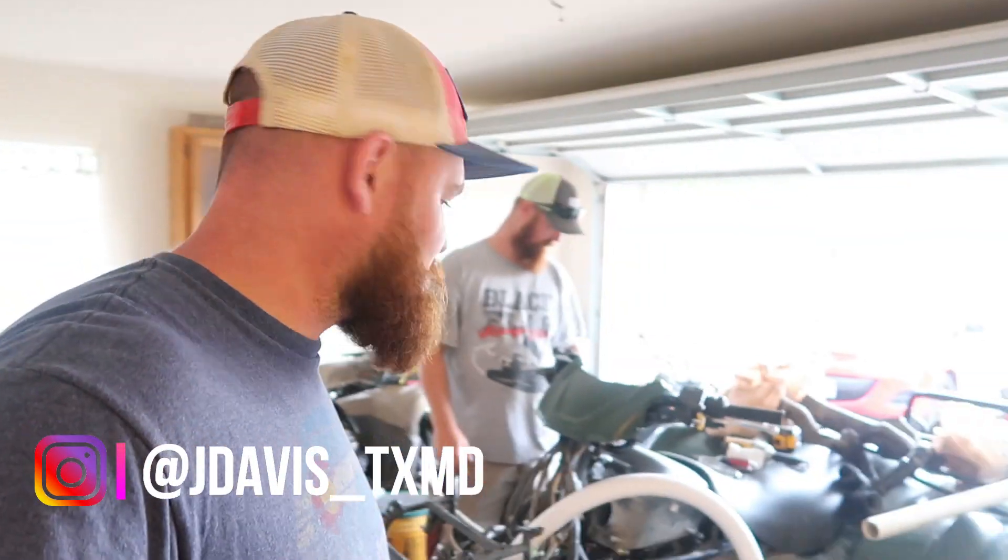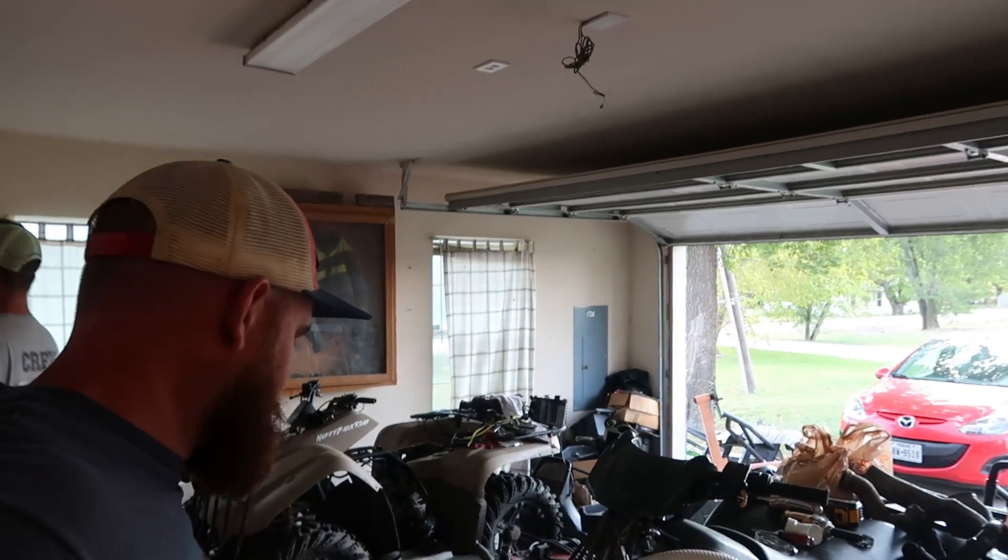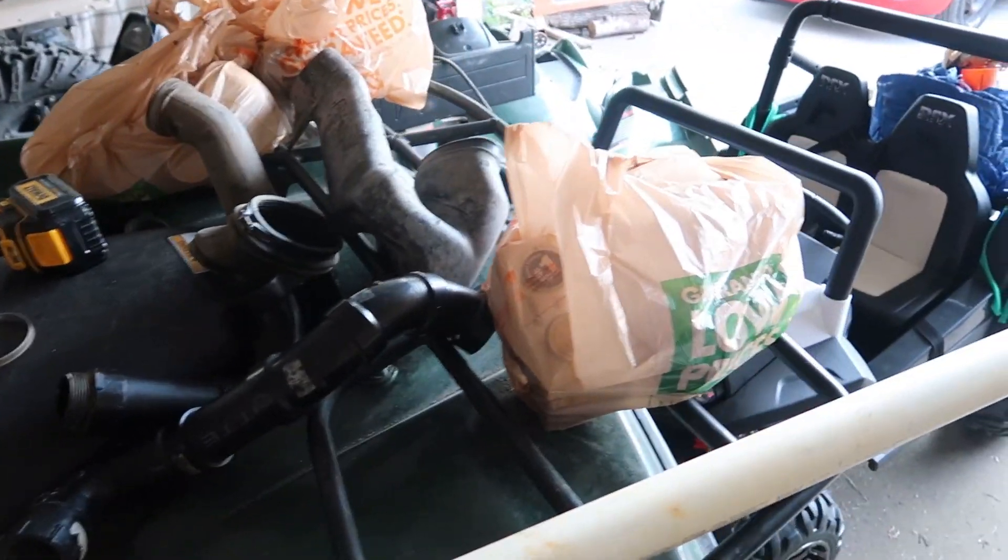So here we are, another video. Same things going on as always — four-wheelers, Alan's not here. We went to a store and we made out like banditos — so many freaking Home Depot bags. Got some spa hose. We're gonna try something new.